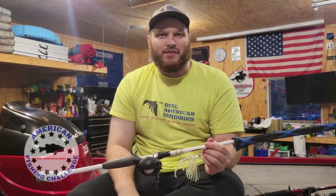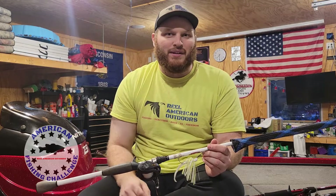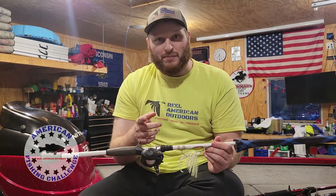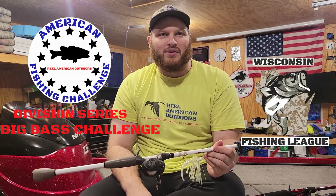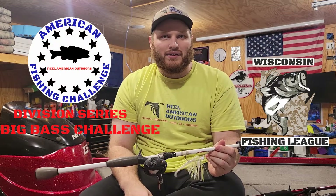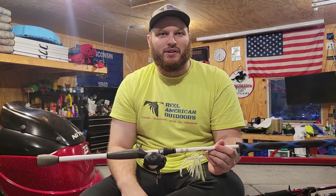Thanks for watching. Quick recap: number five is the crankbait and the rattle trap tied, number four is the spinnerbait, three is the swim jig, two is the jerkbait, and number one is the vibrating jig or chatterbait. Make sure you hit that like and subscribe button, and follow us on Facebook, Instagram, and TikTok — Real American Outdoors and Tourney X for the American Fishing Challenge starting up in May. Thanks for watching, we'll catch you next time.